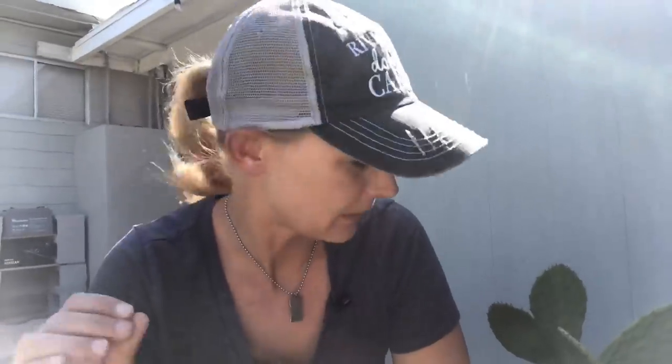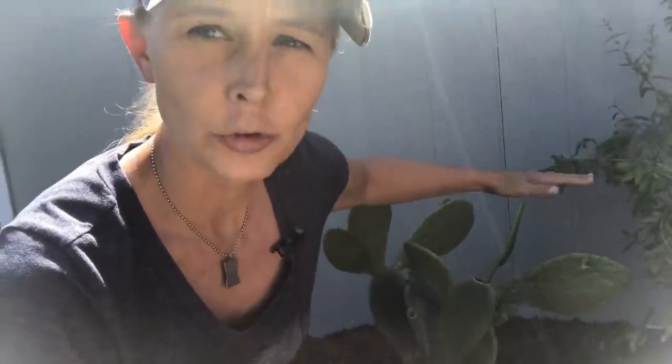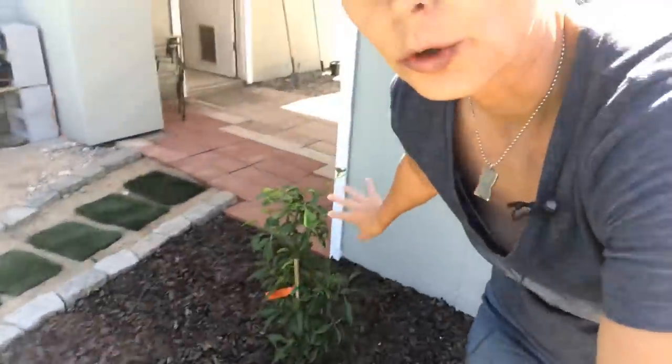Behind me is an Indian fig — so think of it as a fruit. It's going to grow figs on it, and from what I hear — I've never had them — they taste like a very sweet watermelon. I'm not going to let it grow too much; I'm going to do a lot of pruning because these pads are edible too — you just cut them up.